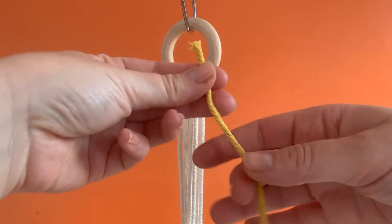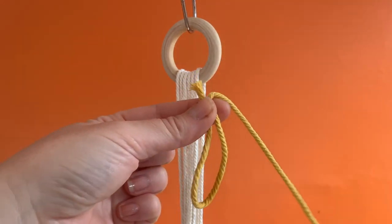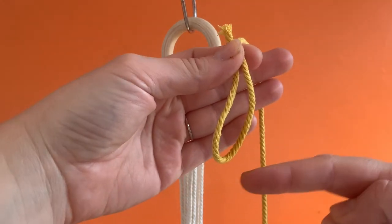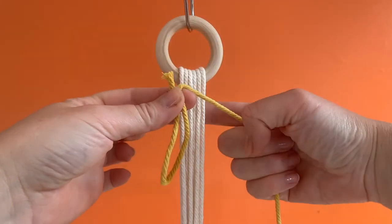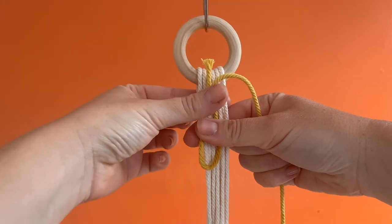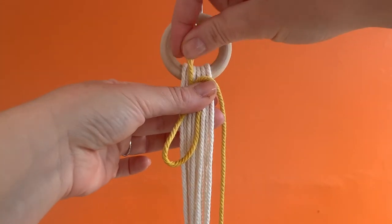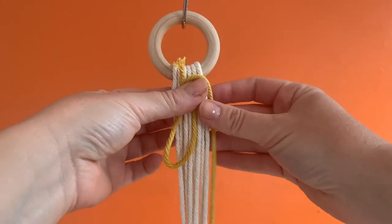Take a piece of cord about 75cm to 1m in length and make a U shape at one end. Make that length about 7 to 10cm. Place it flat against all the cords hanging down. Secure it with your thumb and make sure you have a little tail pointing out the top. You will need to pull this later on.